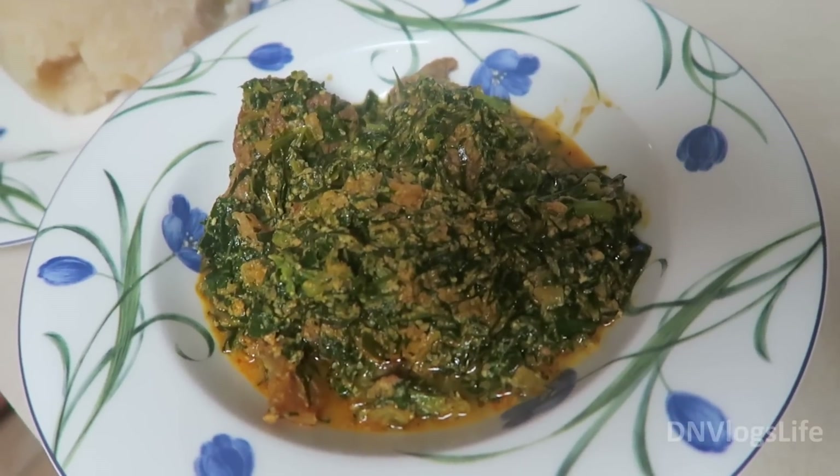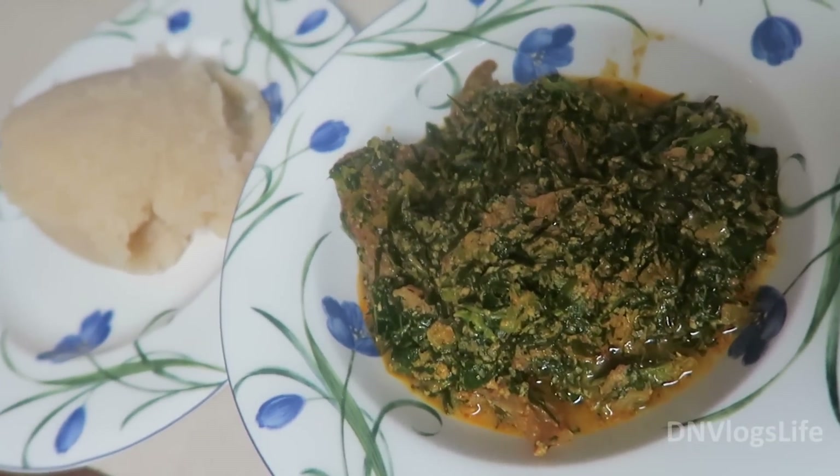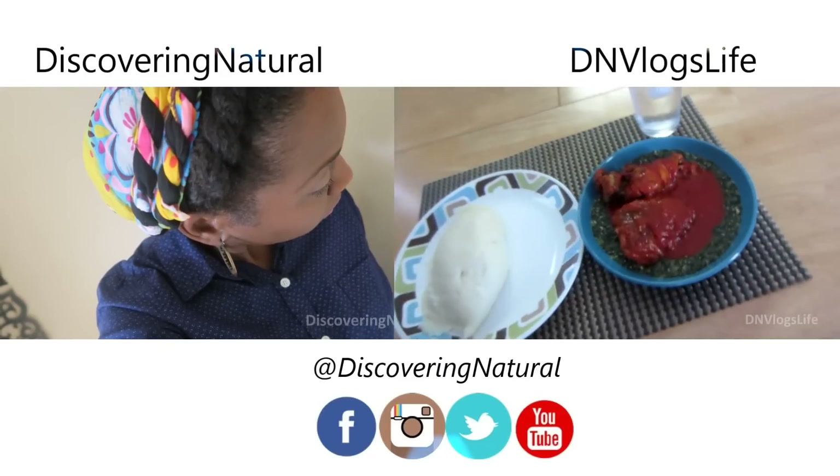After that was done, I added my Maggi cubes — these are just bouillon cubes. Then I added my pepper. I added half a tablespoon of pepper, but if you want it to be really spicy, go ahead and add some more pepper to it.